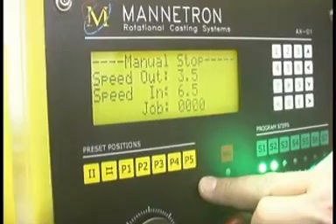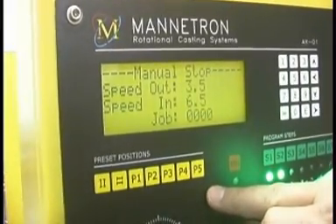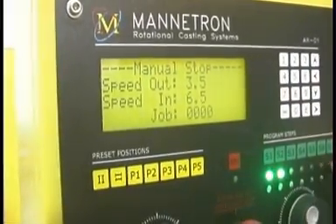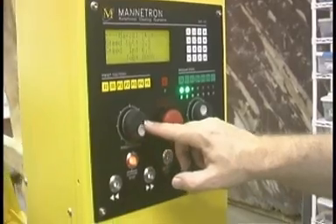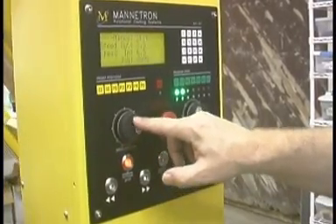These buttons over here are preset positions and these buttons over here are motion programs. These buttons allow you to position the machine by just rotating the buttons. I'll show that here.